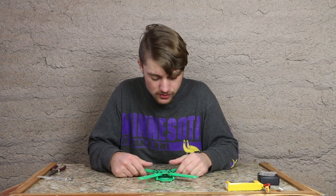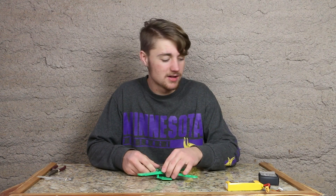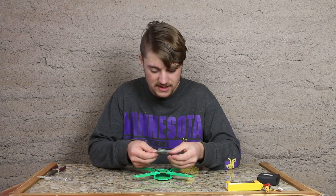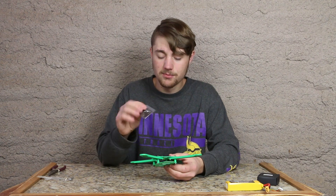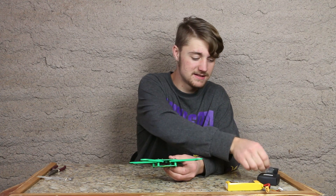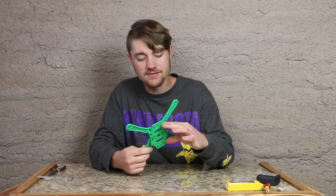I also noticed I'm going to need some protection for the brain of our quadcopter, which is the Naze32 chip we're going to be using. I don't want to just mount it right out in the open since it is a fragile piece. So let's go ahead and print some sort of stand and a case for the Naze32.